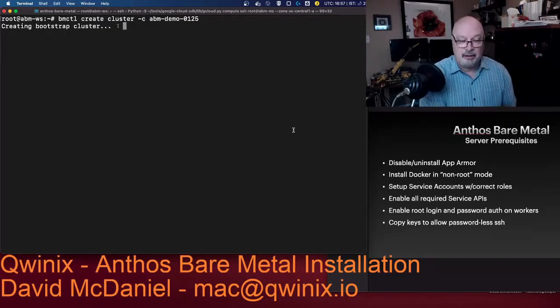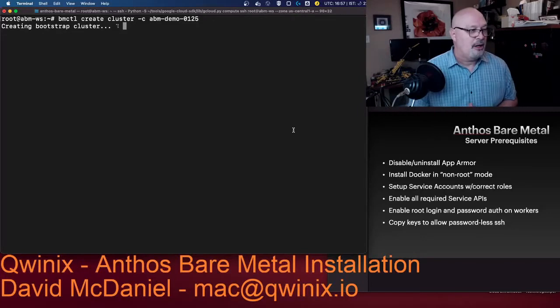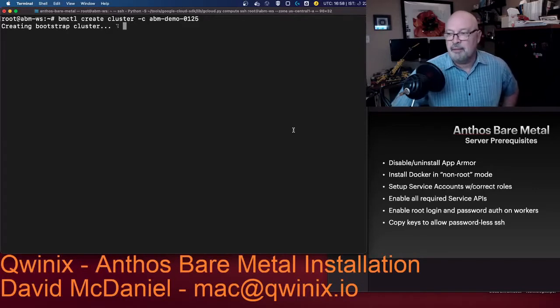Enable all the documented service APIs for Google services. Enable root login and password authentication on all the nodes, not just the workers. This is because the bare metal control utility uses the default SSH key to execute commands on all the different nodes, so you will need to copy your keys to allow passwordless SSH.